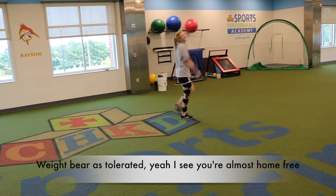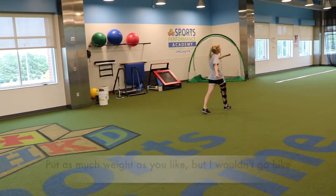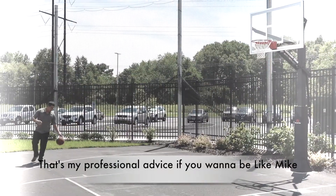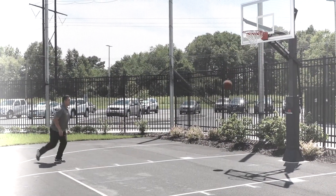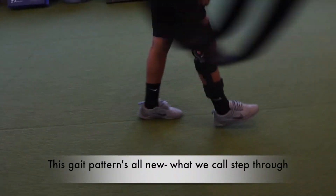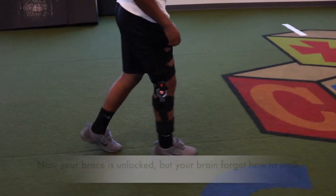W-B-A-T — weight bearing as tolerated. Yeah, you're almost home free. Put as much weight as you like, but I wouldn't go hype. It's my professional advice: if you wanna be like Mike one day, you need to keep your brace locked till PT says stop. This gait pattern is what we call step-through.